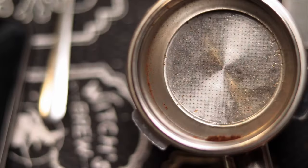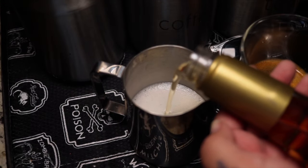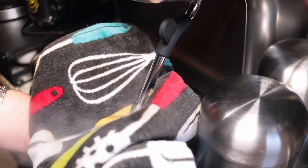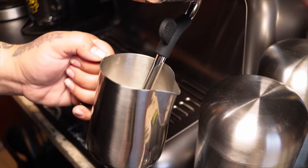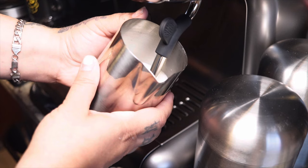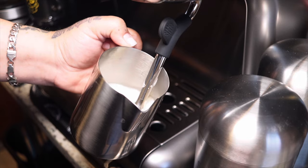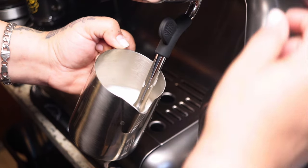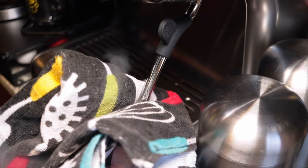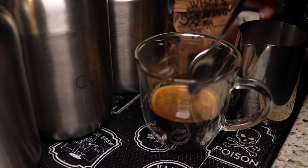Here's what the puck looks like — it came out solid and clean. Right now I'm gonna see how well this steamer wand works. I'm purging it, which means you just want to blow out any residue or old milk that was trapped in there before you stick your jug of milk in.